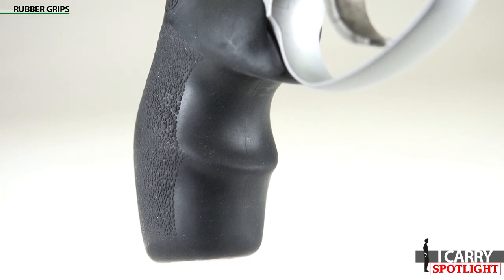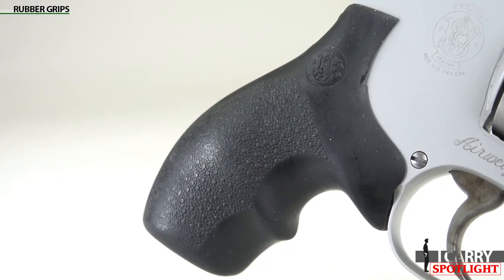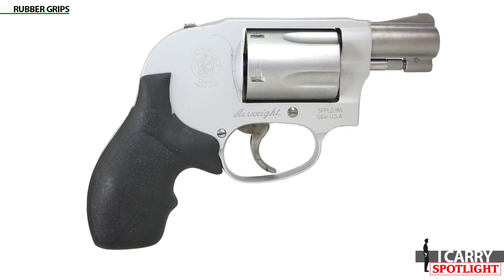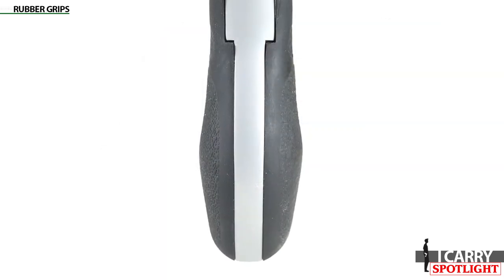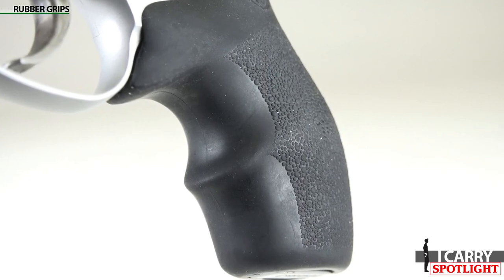Rubber grips. Hoag's Mono Grips are OEM equipment on many Smith & Wesson revolvers, and for good reason. They're inexpensive, largely impervious to damage, and really help anchor the gun in the hand. One downside, though, comes from that same tackiness of the grip that makes it so easy to shoot — it catches on pretty much every cover garment.